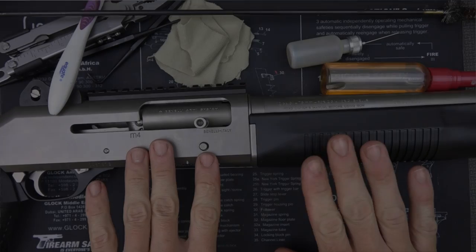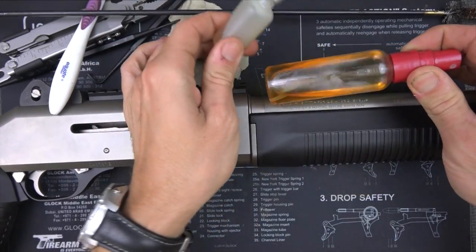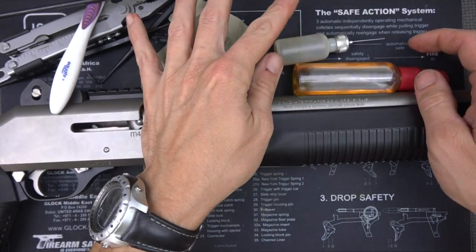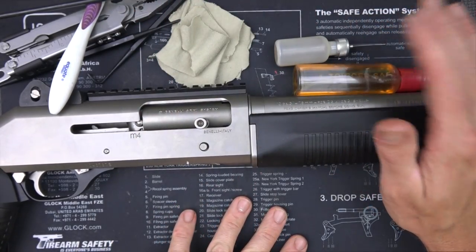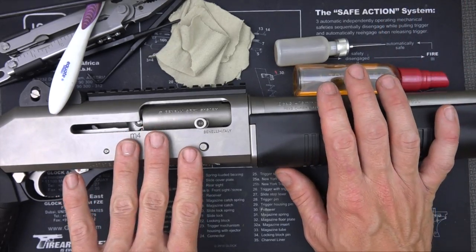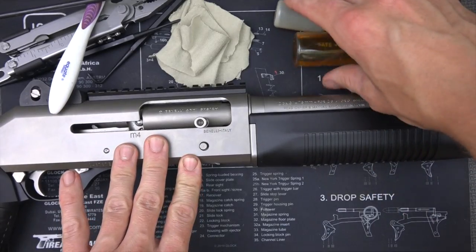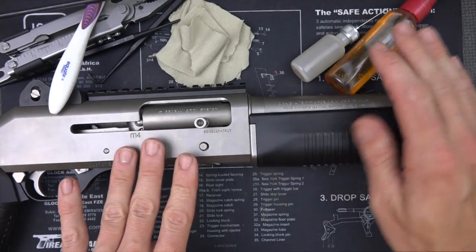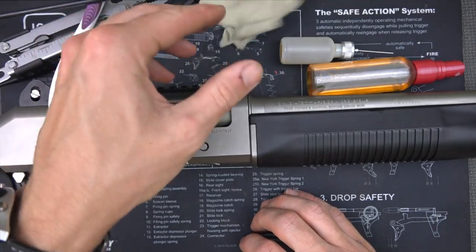Before getting into the actual cleaning, we're going to go over what we're actually using here. Both these bottles are full of Break-Free CLP. There are plenty of products you can use that'll work just fine — Break-Free CLP being one, FireClean, tons of other good CLP-type products out there. There are also specific cleaners and specific lubricants, but CLP works just fine, particularly with the M4.